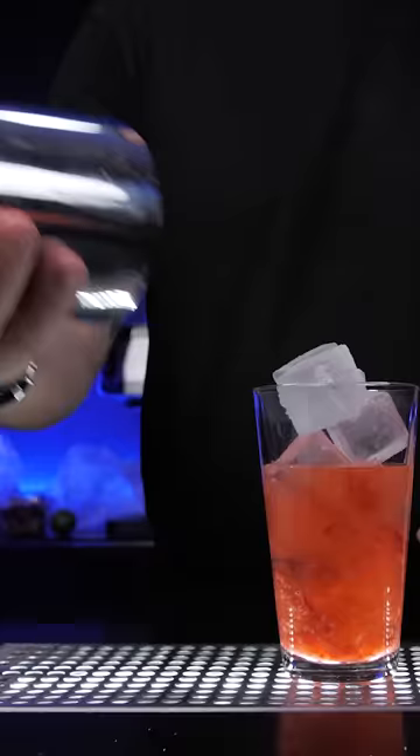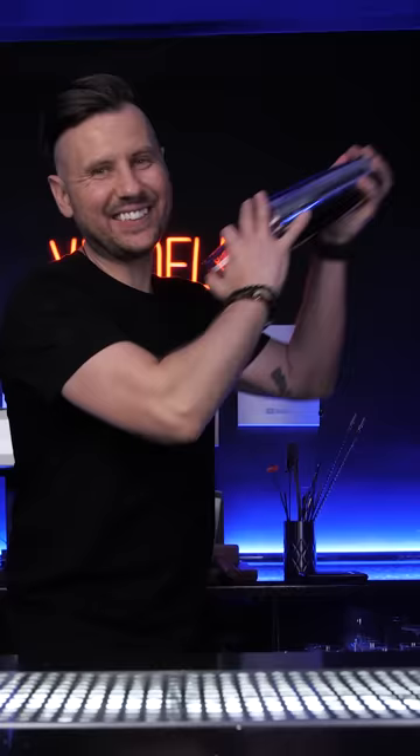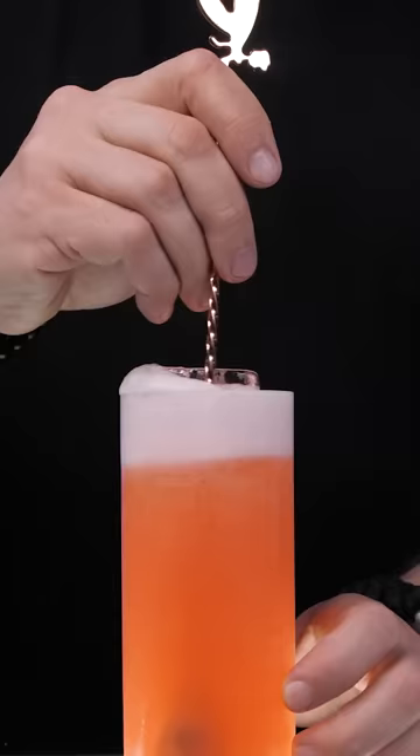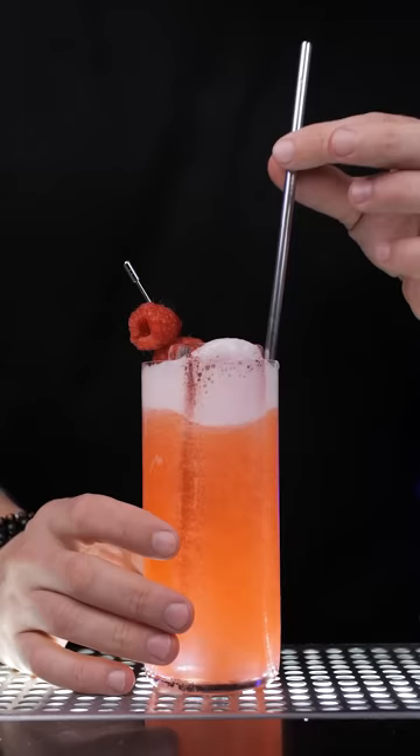Add three to four ounces of blue raspberry Prime Hydration and double strain over fresh ice in a tall chilled glass. Top it up with some soda water, garnish with some fresh raspberries, and enjoy!